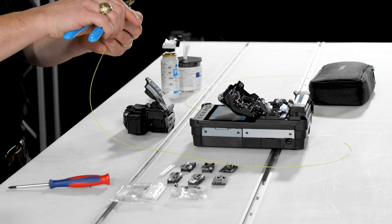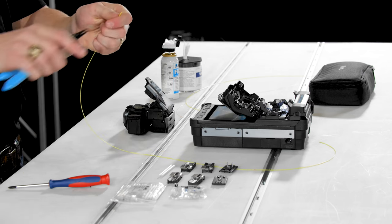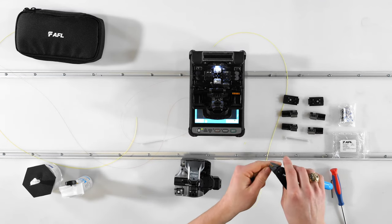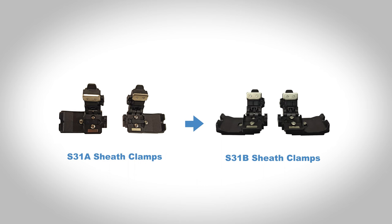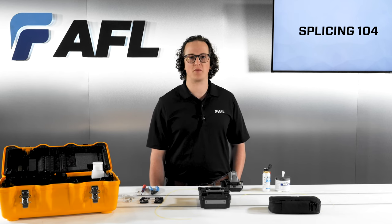If you're using 900 micron tight buffer fiber, strip off the outer coating in short lengths of about a quarter of an inch, then go back over the stripped portion with the smallest hole of the strippers to remove any of the remaining 250 micron subcoating. If you're using 900 micron loose tube or 900 micron furcation tubing, you'll need to swap out the standard S31A sheath clamps with the loose tube compatible S31B sheath clamps. The loose tube sheath clamps have a protrusion from the base to hold the fiber inside the loose tube to keep it from sliding around. Using the correct sheath clamp with loose tube fiber will help you avoid the annoying motor overrun errors.